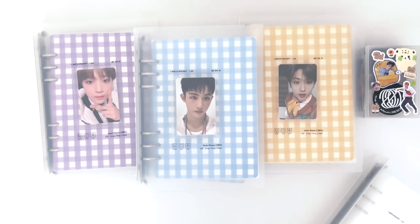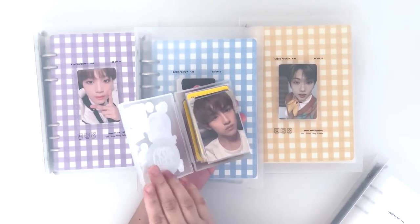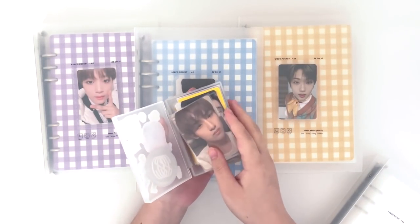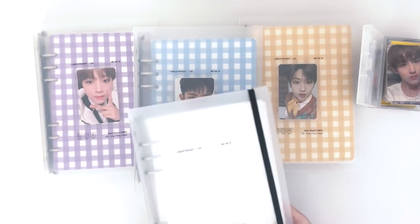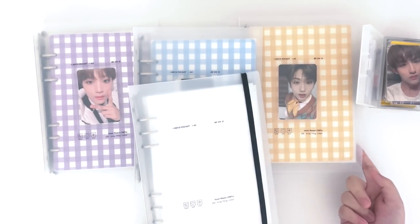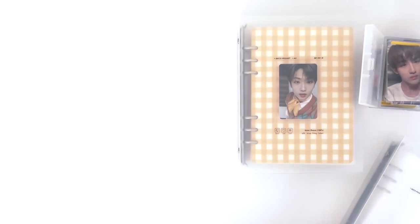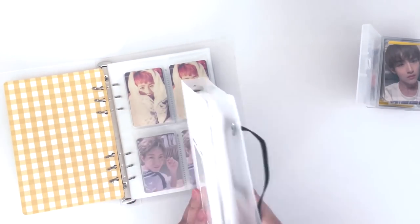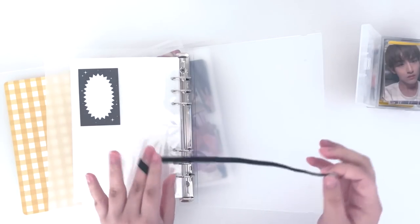Hi everyone, welcome back to the channel. Today I'm finally gonna be sorting away my NCT 2020 Part 2 photo cards. I have my photo card box here where I keep my cards — it's literally busting out because I have so many cards to put away. I was actually waiting for my new binder to come because I want to separate my Renjun and Jaemin PCs from the rest of Dream, since this binder is getting really really big.